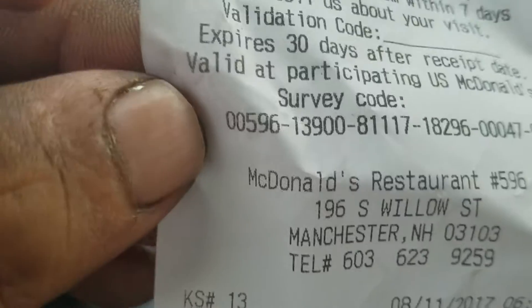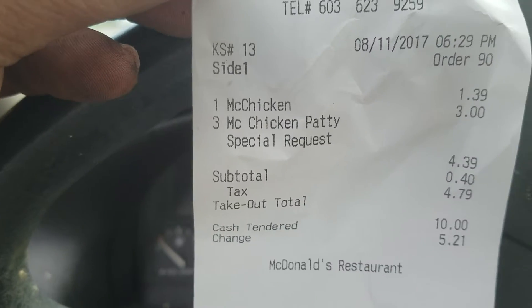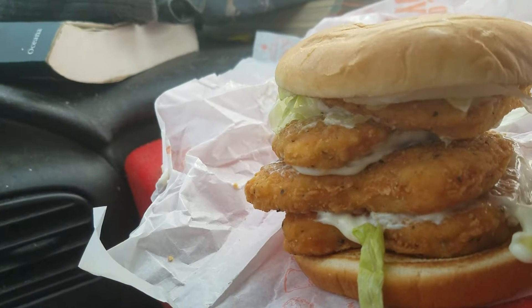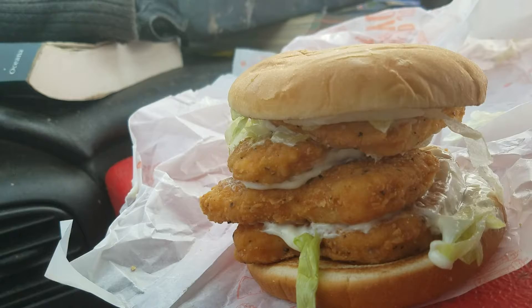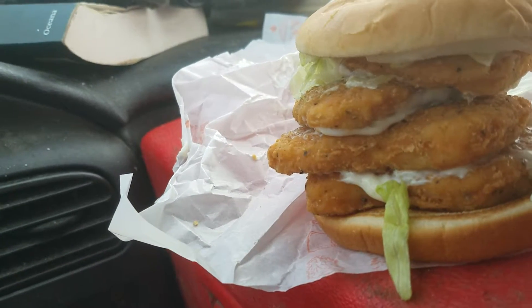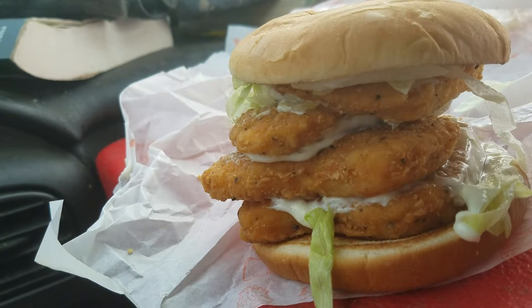Hello everyone, this is Apartment on Wheels. Today I'm grabbing a McChicken with three extra patties, so it's really a quad sandwich — four patties right there. I'm going to record this and see if I get to finish it. I think I'm going to be able to finish it, but I'll wait until the last couple of bites and I'll show you guys.